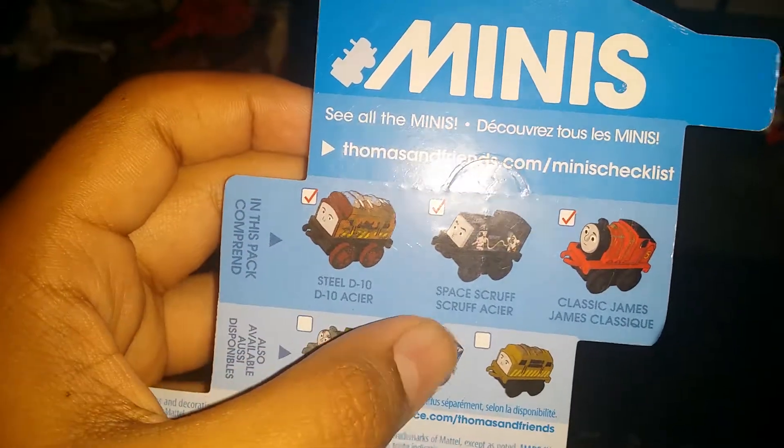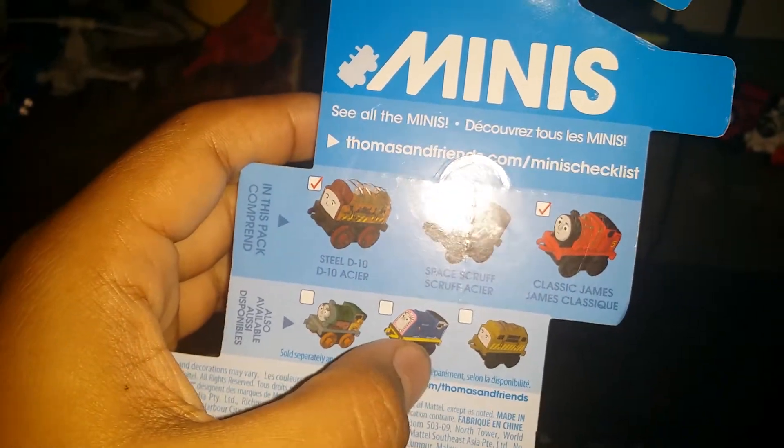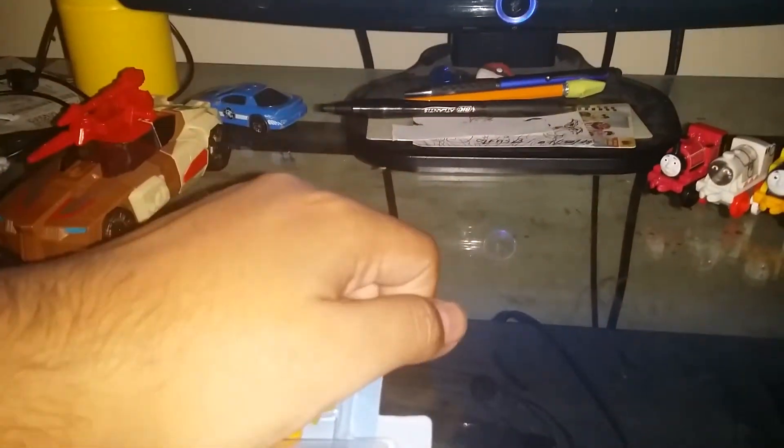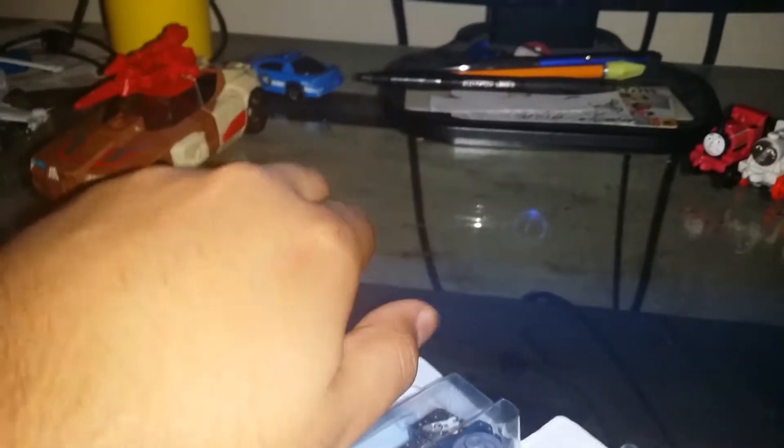The three-pack exclusives come with old Diesel 10, Space Scruff, and Classic James. I forgot the exact names at first — it's Diesel 10, Spencer... actually I'm not sure. Anyway, I'm going to open it the old-fashioned way. If you're opening these kinds of packages, I recommend starting carefully and getting your nail deep down along the edge.